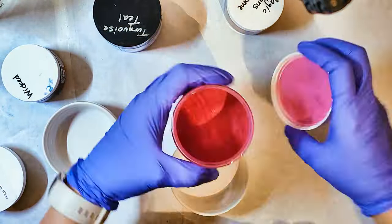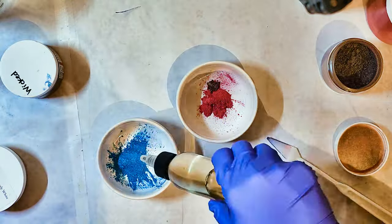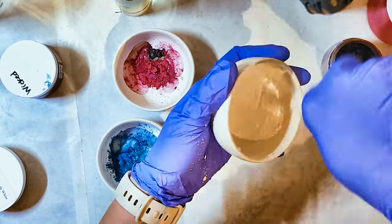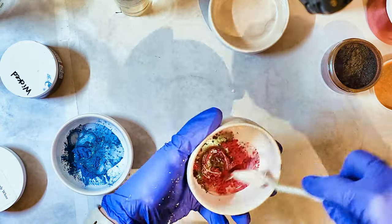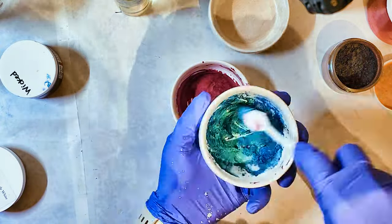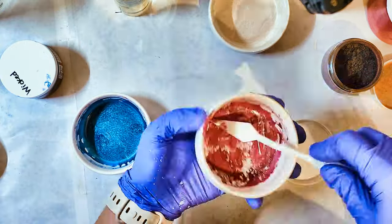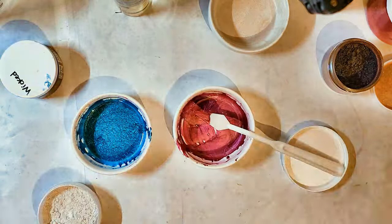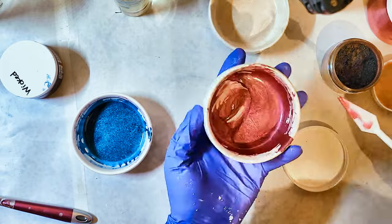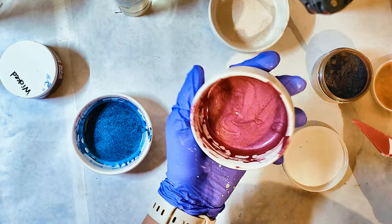Hey everyone, welcome back to the channel. Today I am doing the second rendition of the clamshell technique — the only difference between this and tea and biscuits is just the way I cut it in the end. This color palette was inspired by me sitting in the parking lot of a drive-through line. I saw a woman going out to her car wearing a teal jacket with pink-dyed hair, so this soap is called 'People Watching.' Very fitting, I'd say.